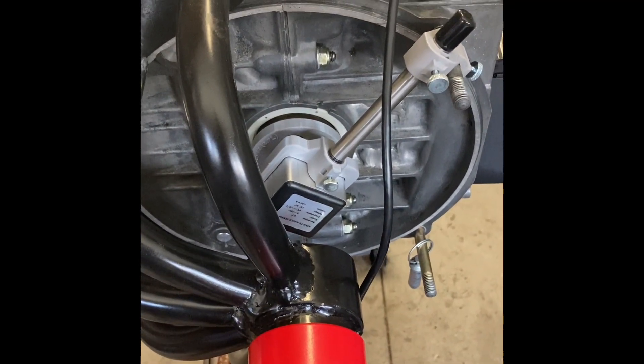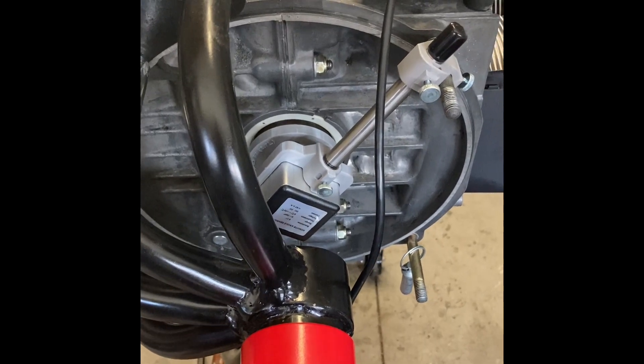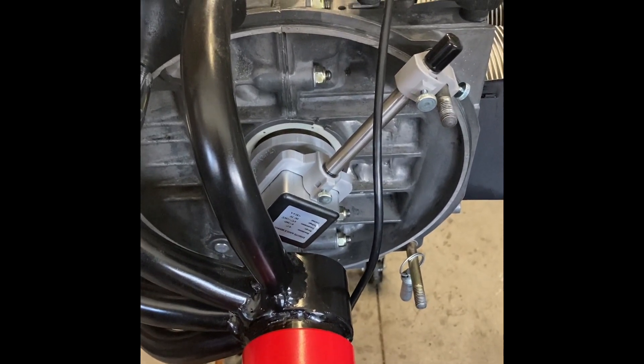It's my first time building one of these 911 engines, and you've certainly heard about all the challenges with doing the cam timing. I want to make sure that I'm doing a good job here.